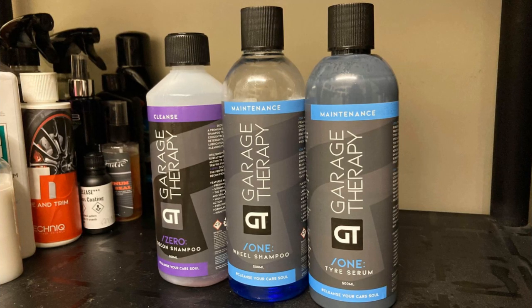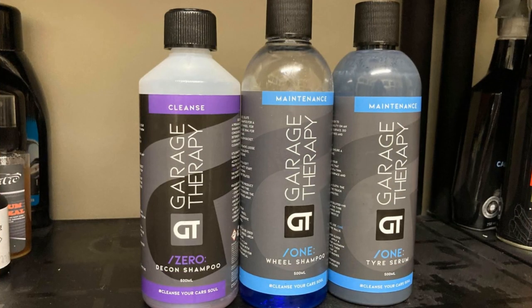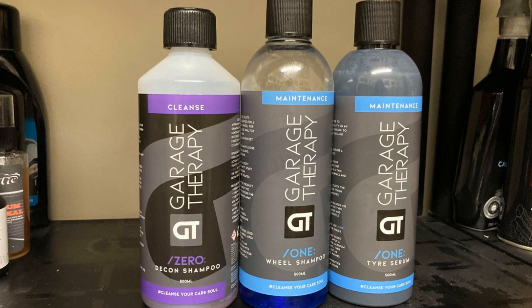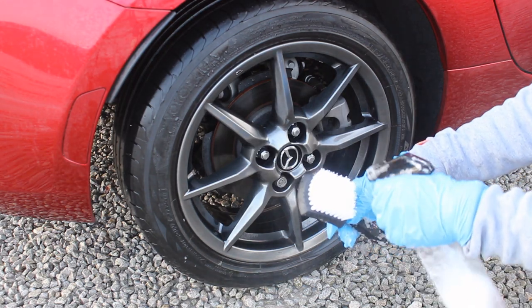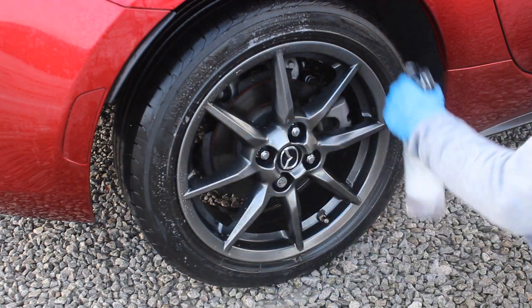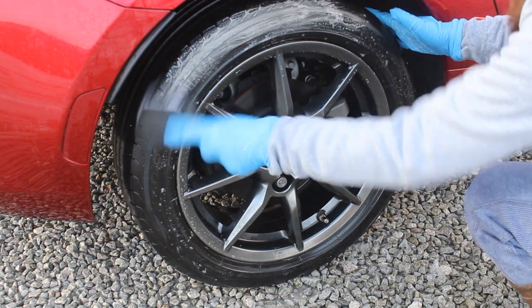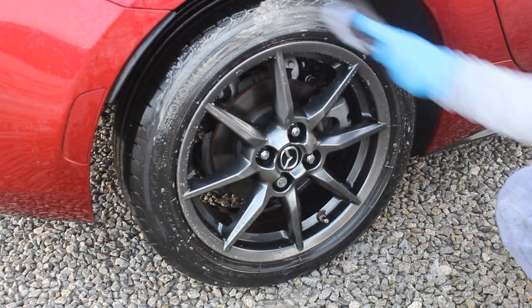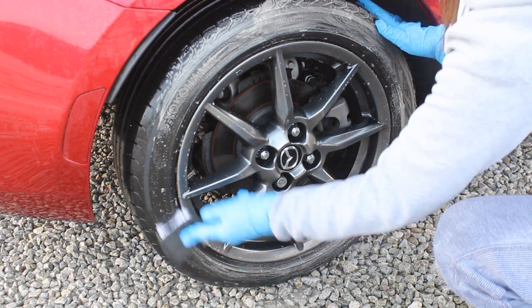Hi and welcome to today's video. I'm going to be doing a Garage Therapy wheel cleaning maintenance routine, showing you these three products in action. Full disclaimer: the Tyre Serum and the Decon Shampoo I purchased myself, but the wheel shampoo was sent over by Garage Therapy. I'll just be demoing them and showing you the complete process so everyone can make their own conclusions.